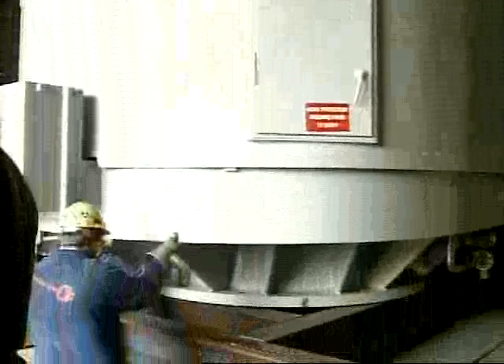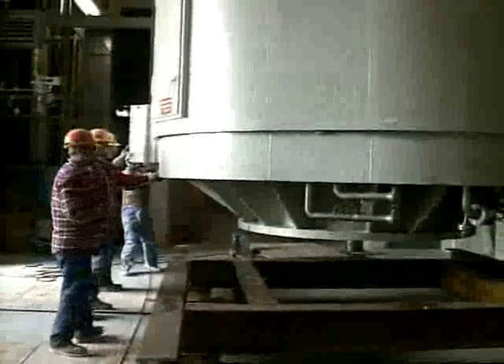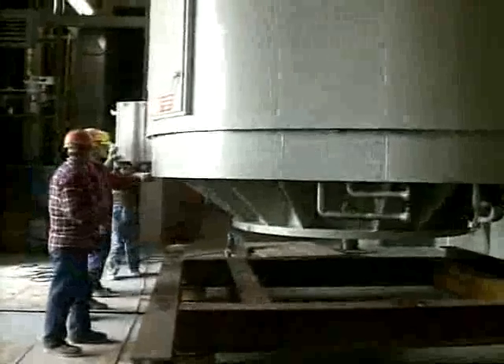If you have a hot water furnace in your house, there's a good chance you have one of these — same idea, different scale. This is the motor for the reactor's main circulating pump; it's being installed. It's a 13,000 horsepower job.